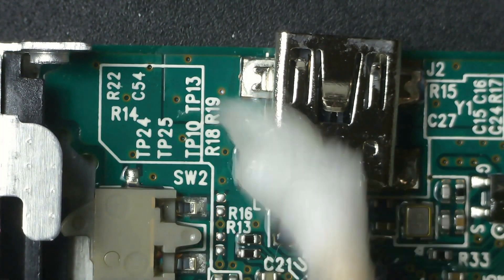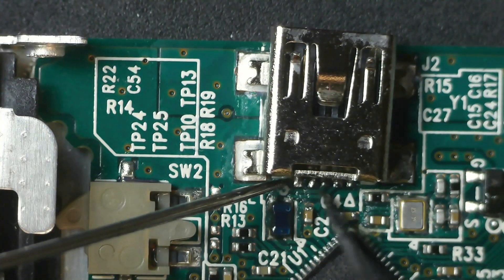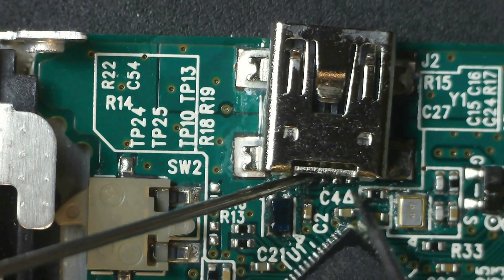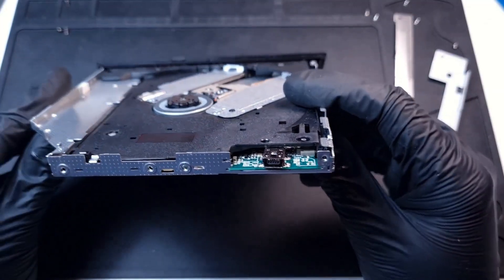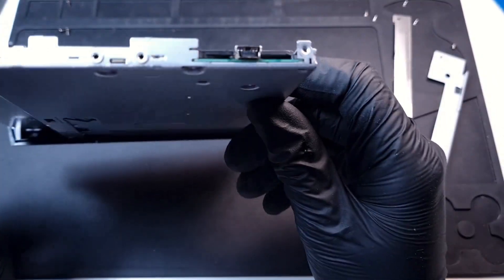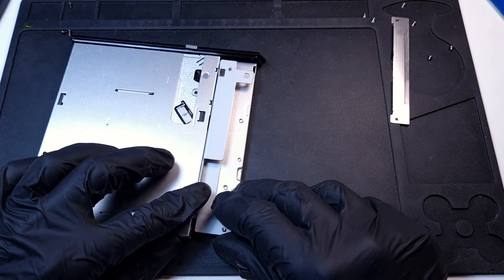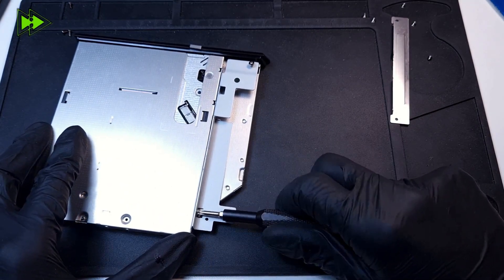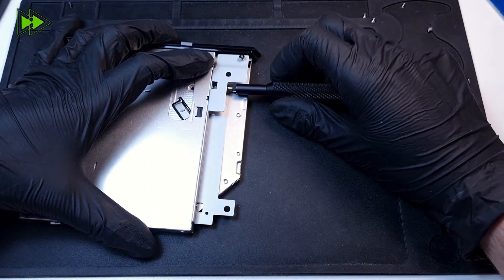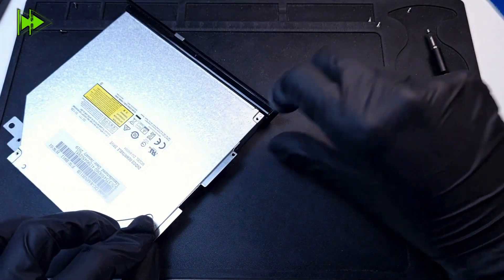Clean, clean, clean — let's make sure that there are no shorts. Clean, clean, clean, clean, clean, clean.